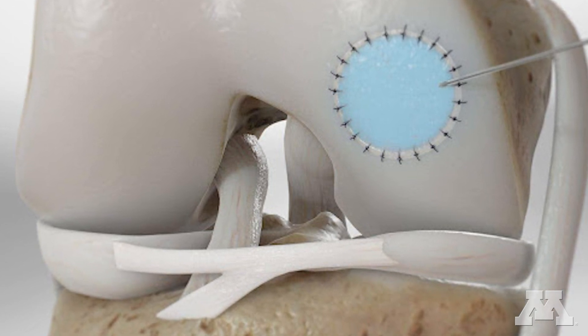You inject it over the site where the cartilage is damaged. You can either have it under a sort of synthetic matrix to cover it, or you can use the periosteum to cover it — there are other options as well.